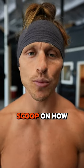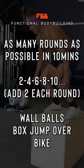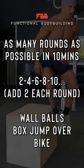It's leg day and I'm giving you the inside scoop on how I approach conditioning after I've done my strength training. Be sure to take a screenshot of this workout so you can do it later.